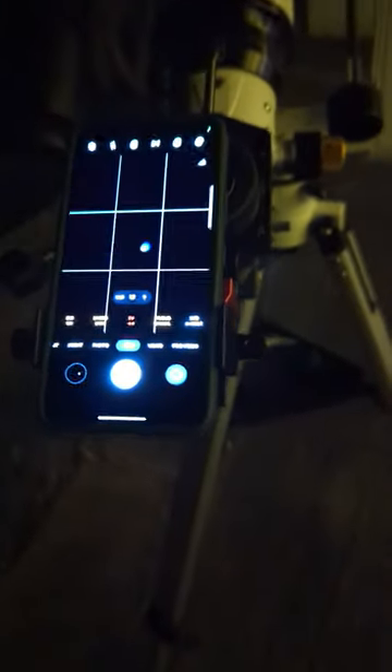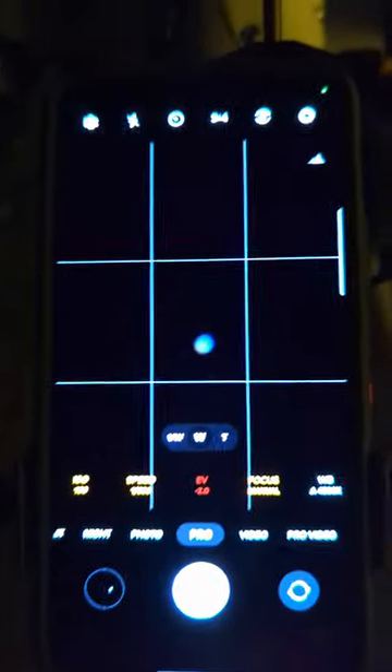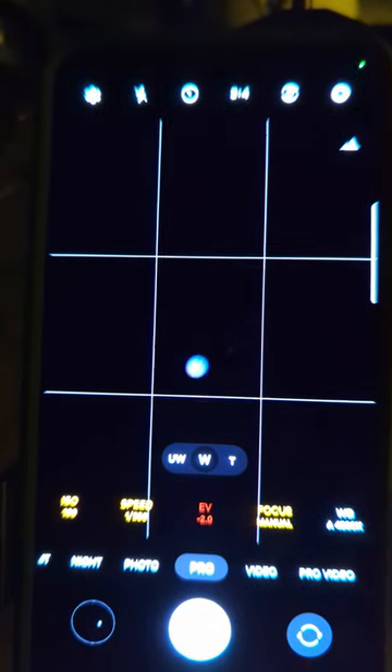I tried it out the other day and I really enjoyed it, so I think I'll be using it in my future video reviews to try and show you guys what the view through the different eyepieces really looks like.